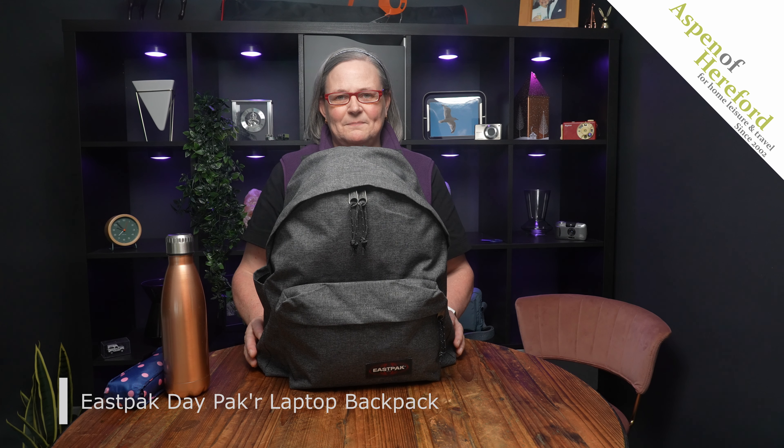The Eastpak Day Pak'r Laptop Backpack from Aspen of Hereford Limited. A very useful 24-litre backpack.